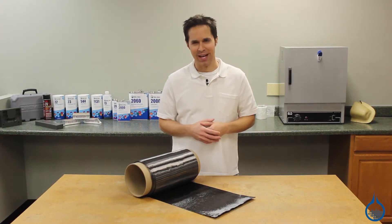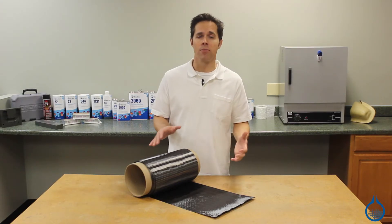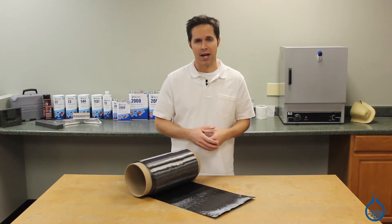Hi, I'm Steve from Fiberglass. Today we'll take a look at the 2585 Unidirectional Carbon Fiber Fabric available at Fiberglass.com.